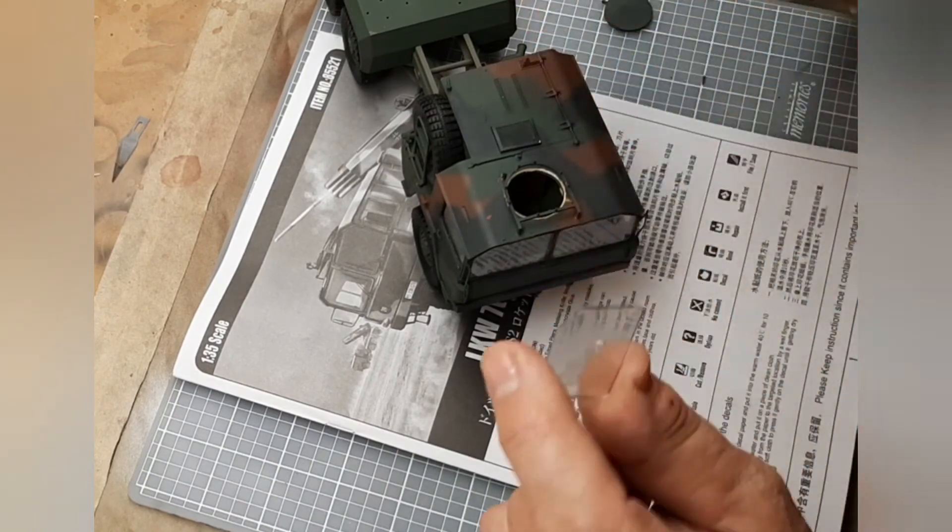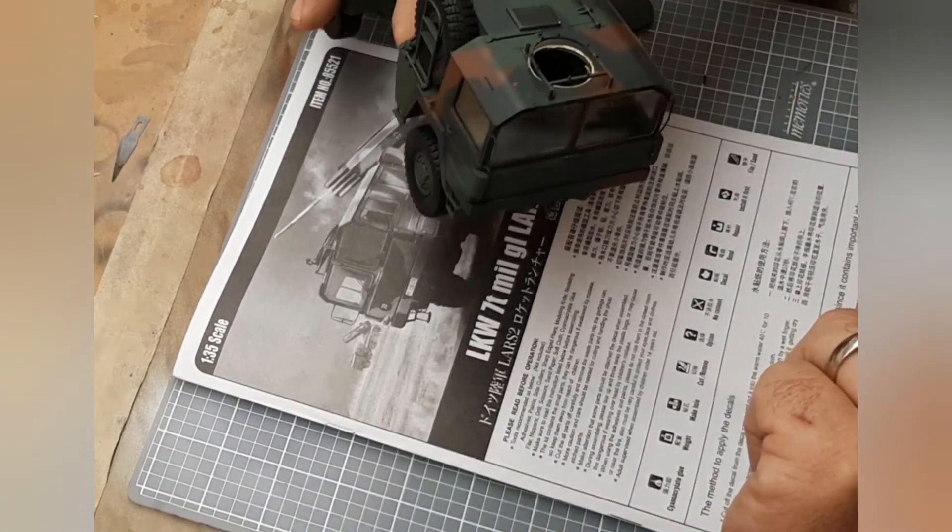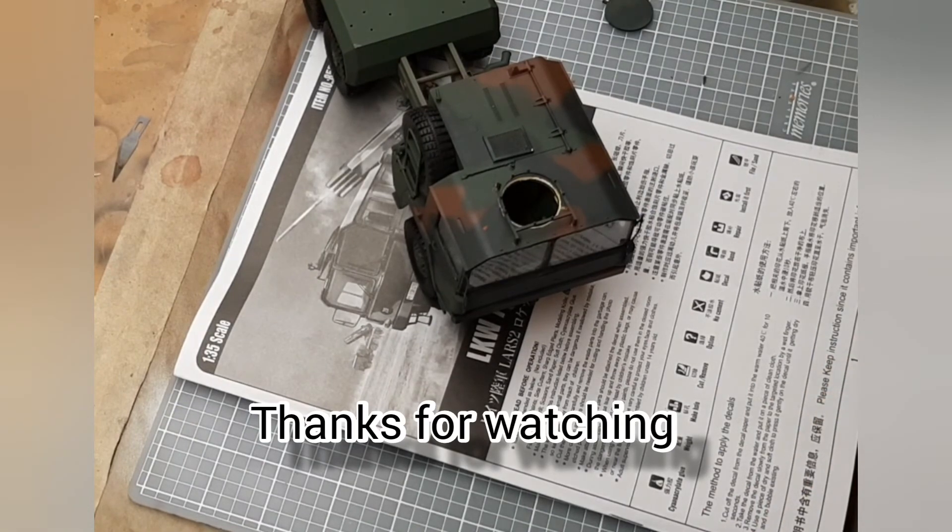So anyway, that's my question and the problem I had. A video on this build will be coming out shortly as soon as I finish it up. Take care, keep on modeling, and let me know what you think. Bye-bye.